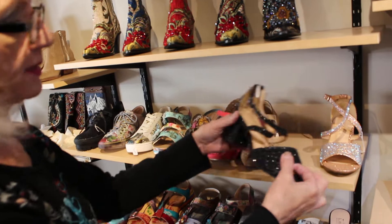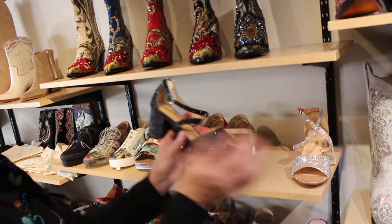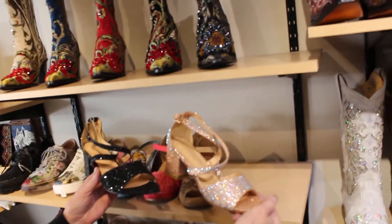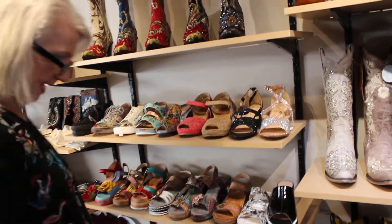I also bought some sparkly shoes — there's nothing in Sedona so I thought these are really cool with a little chunky heel, which is very trendy. Here's the champagne, and then there's the black, in case you need a pair of dressy shoes. These are only $79.